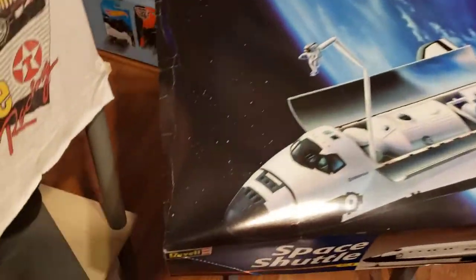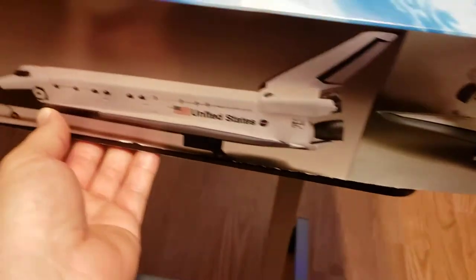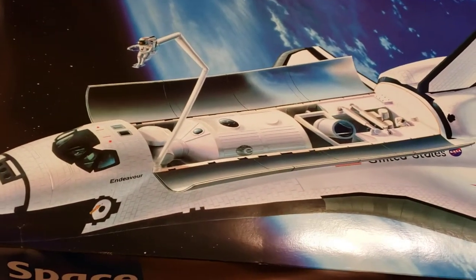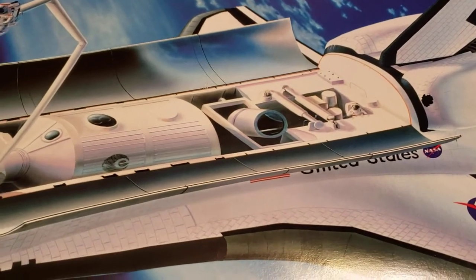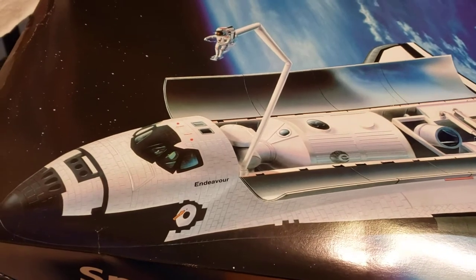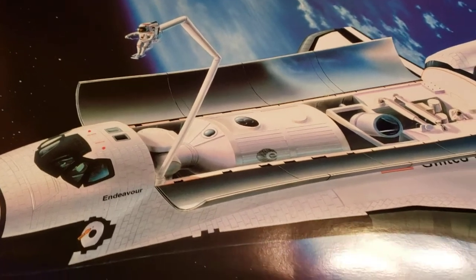Let me get settled in and roll over my little cart for holding my model boxes, which comes in handy — it's got an adjustable leg. Here's a look at the box art. This comes with the payload for the inside, so you've got like a telescope, and you've got like a Skylab satellite or pieces of a space station or something — not really sure exactly what it is. But it does come with the arm from Canada with a little astronaut on it.